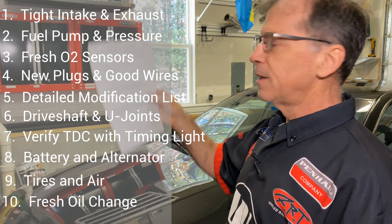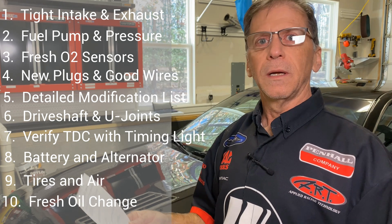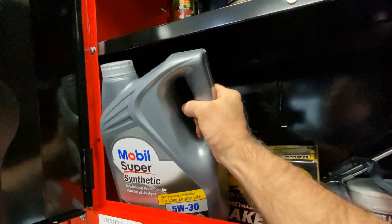Number ten: fresh oil change. Fuel and dirt in the oil is not good, so no dirt or fuel in the oil.